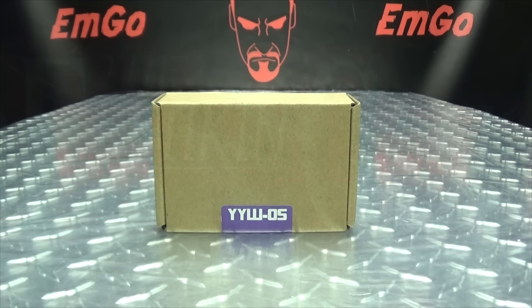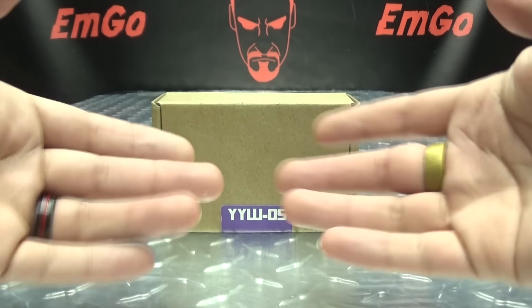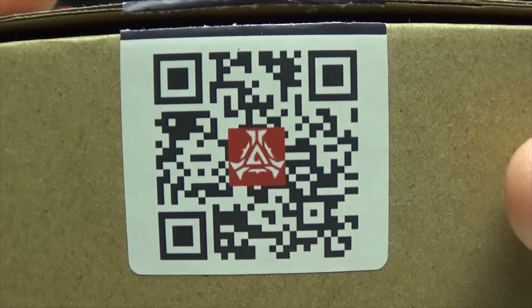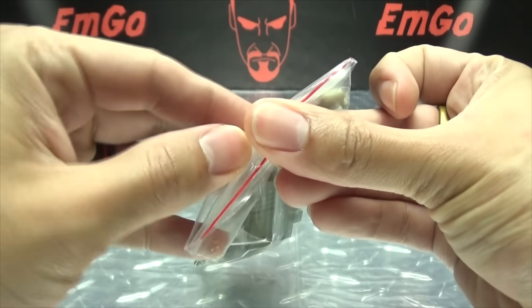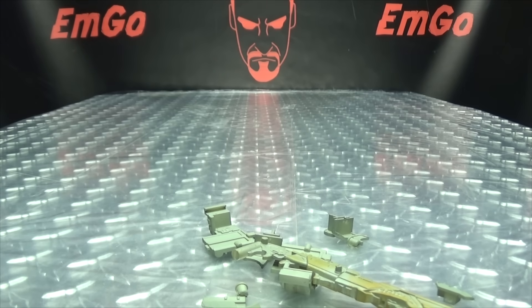Hey, what's up my peoples, Emgo here, the freaking geek himself, and today we will be reviewing the 115 Workshop upgrade kit for Studio Series Leader Class Megatron. First and foremost, as always, we'll take a quick look at the packaging. As usual it's a brown box, at least there's a sticker on it — YYW05 — and a QR code you can scan. Open it up, here are the parts, there's a little baggie, dump out the parts, and that's basically it for the packaging.